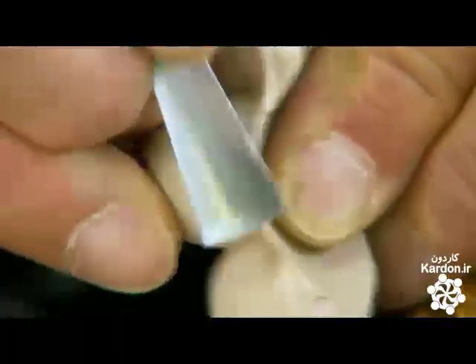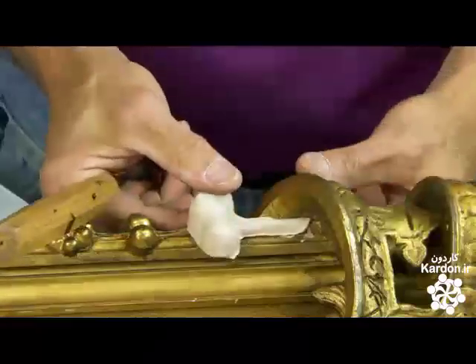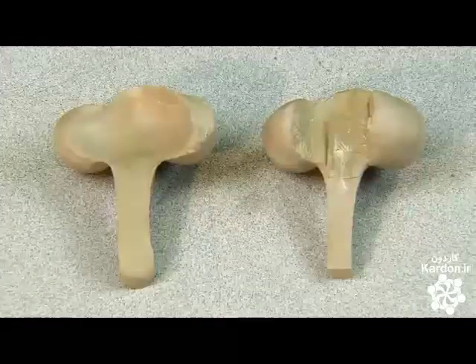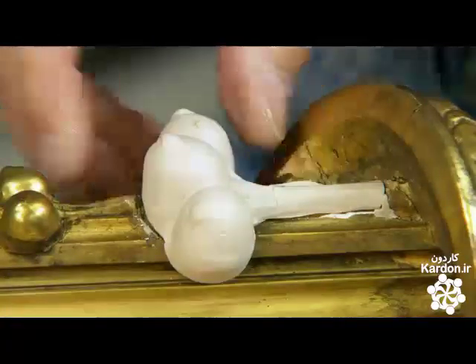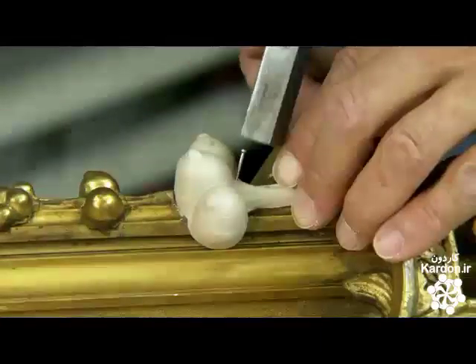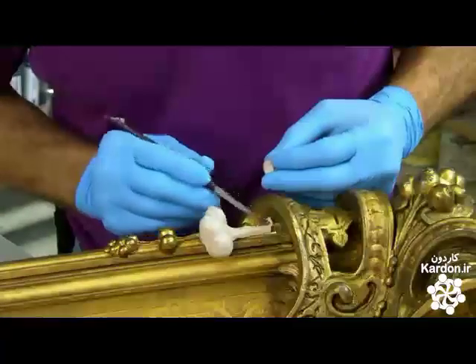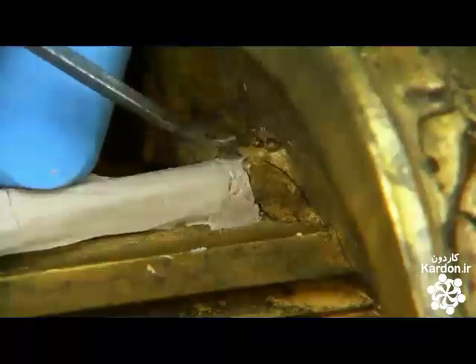Then, using a scoop chisel, he sculpts the edges and the inside of the casting to shape it to the picture frame. In this comparison shot, the shaped part is the one on the left. He places the cast epoxy ornament on the frame and nails it down. The epoxy is still soft enough that he can drive the nail into it without breaking it. He fills the gap between the casting and the frame with more epoxy, providing a seamless transition from new to old.